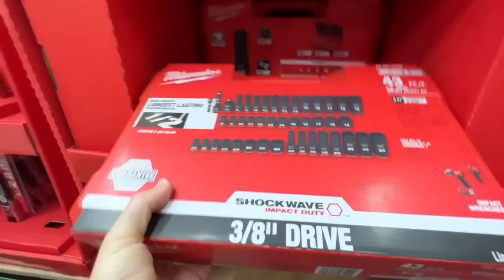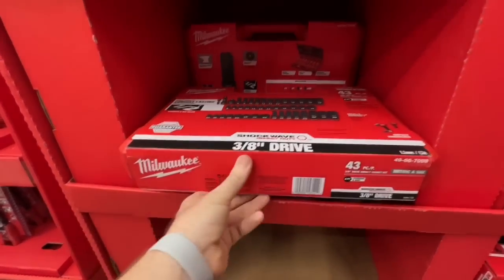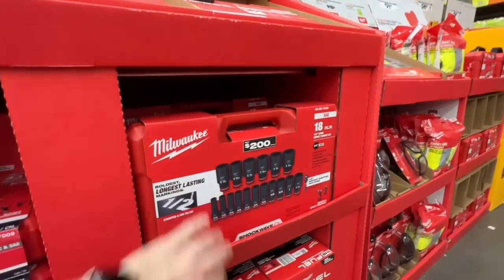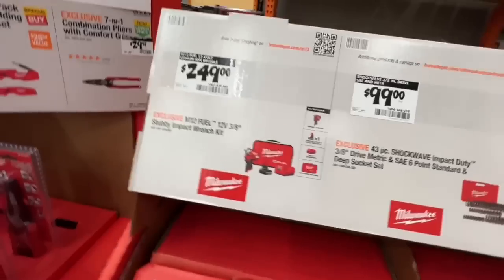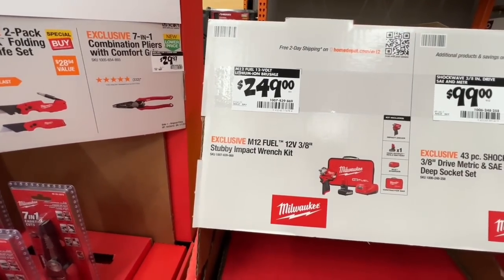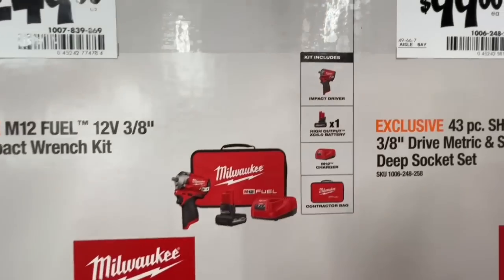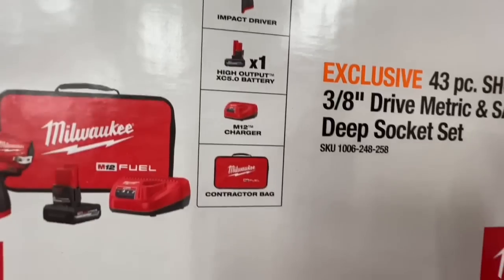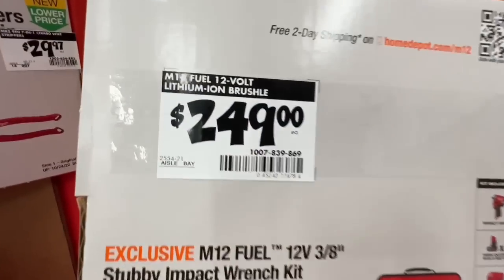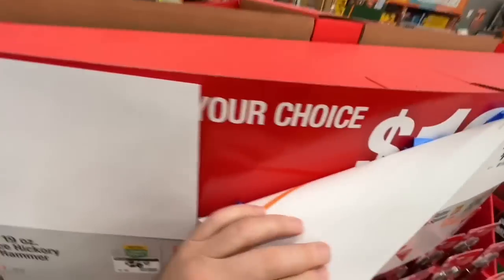Either 18-piece or 43-piece for $99 — very possible purchase for me. Or for $249, the 12-volt three-eighths inch stubby impact wrench kit with the new high-output 5 amp-hour 12-volt battery and charger and contractor bag.